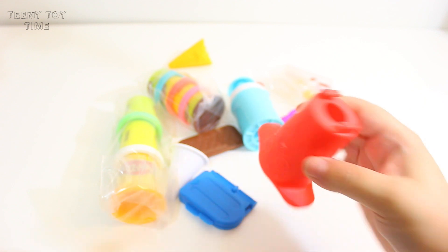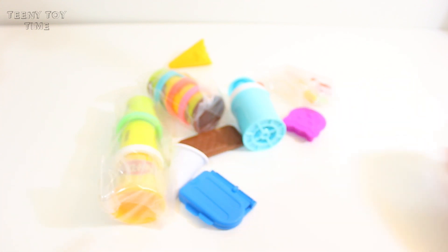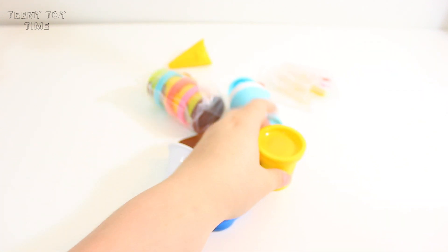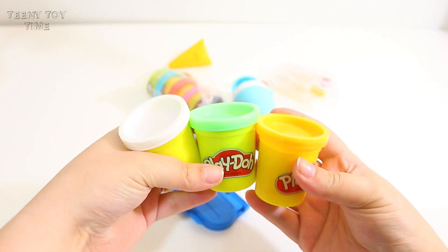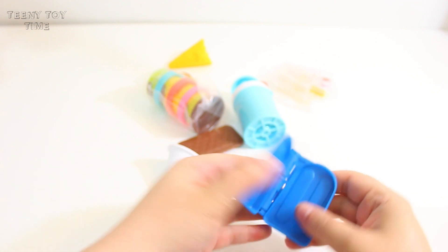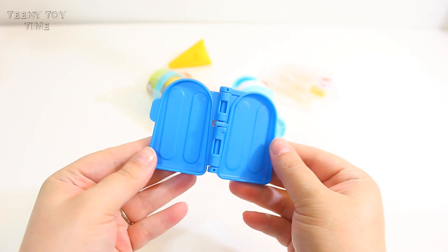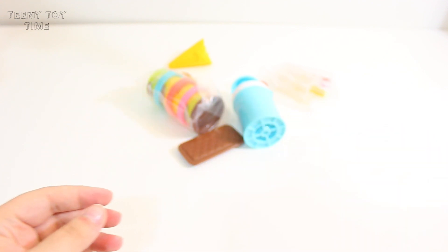A bow, a star, and a little chocolate chip. And this looks like the extruder — the little plunger. How adorable! We can make little cat pops! And it comes with a bunch of different colors of Play-Doh. And a little popsicle presser. And a little plastic cone.